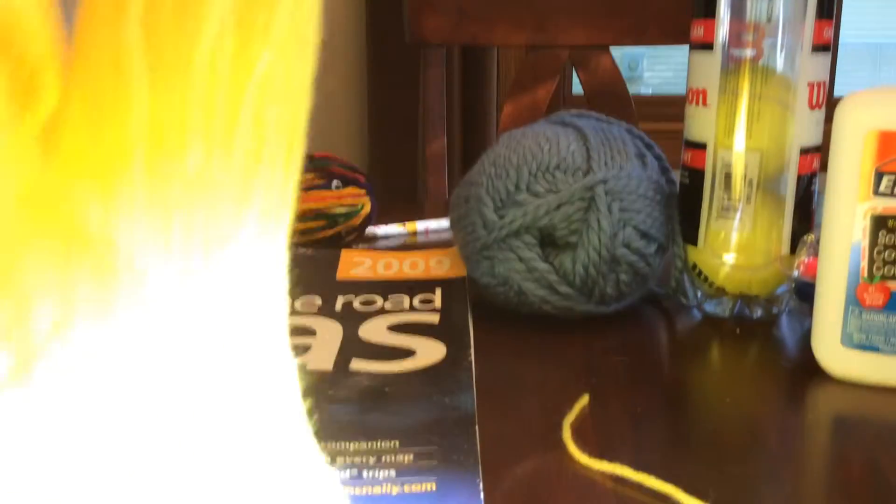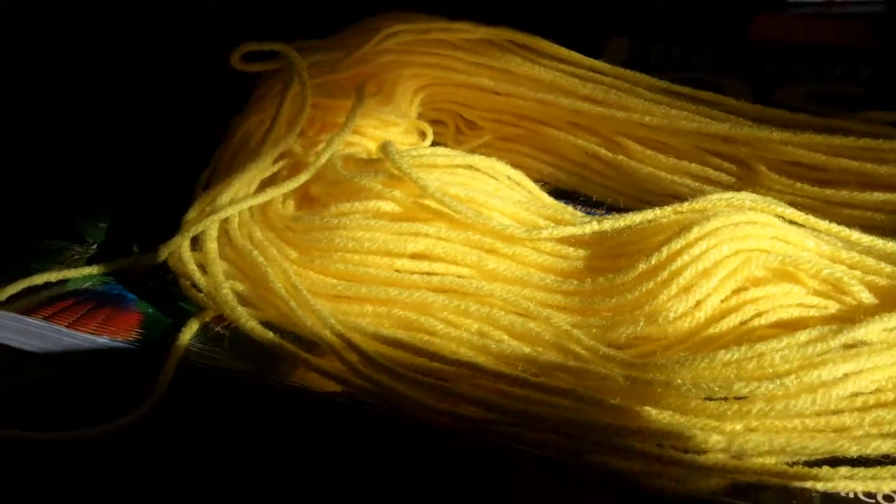When you're done wrapping, just cut the yarn at the bottom and get a piece about 12 inches long. Stick it through, pull it to the top, and tie it in multiple knots. After that's done, take it off the book so you have something kind of like this. Then next, you're going to gather all the strings at the bottom and cut.